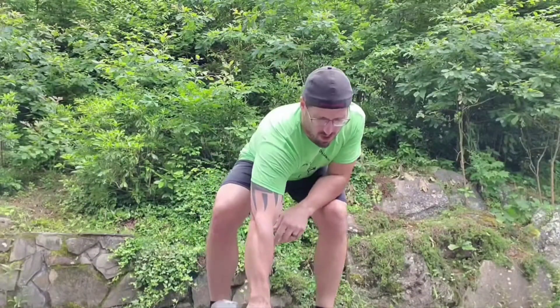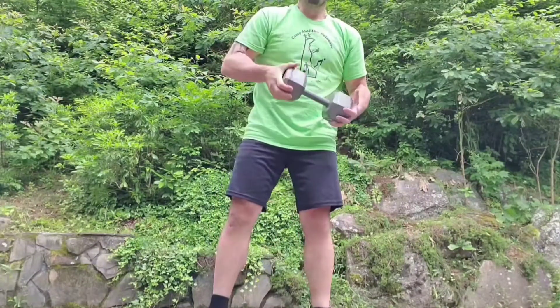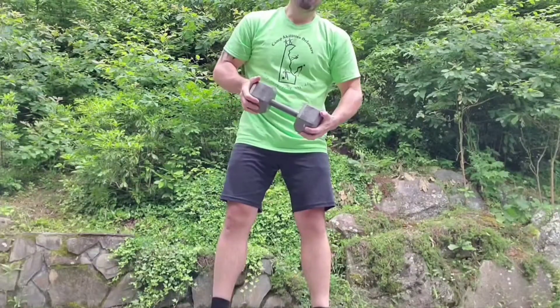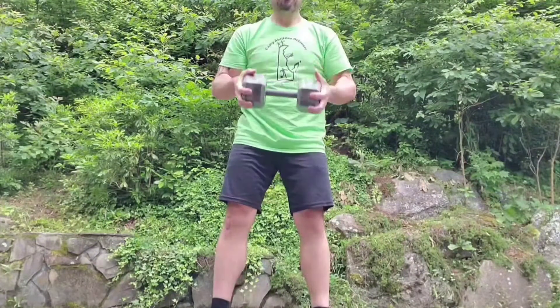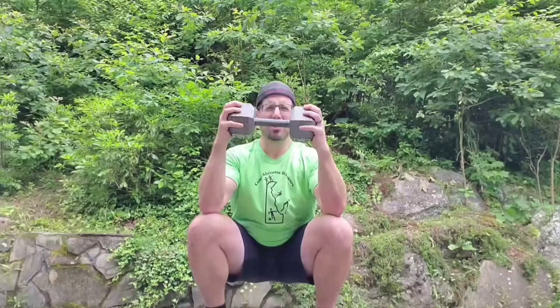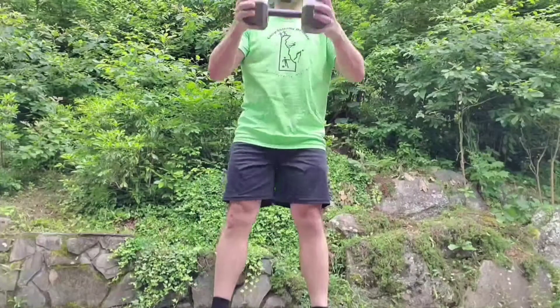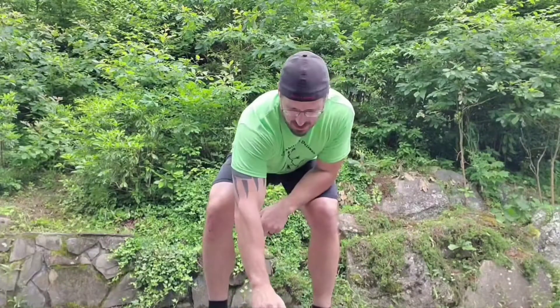For the last two reps, I'm going to show you that you can also grab a weight — something that works for you, not too heavy, probably on the order of 5, 10, or 15 pounds. Hold it in front of you about chin level, about a foot from your face, squat down the same way — elbows touch knees. So you can use a weight or you can use bodyweight, depending on your skill level.